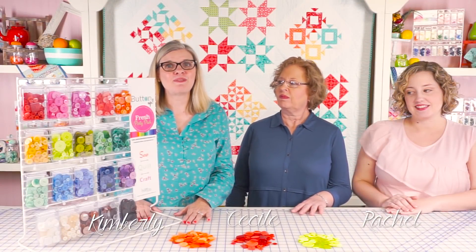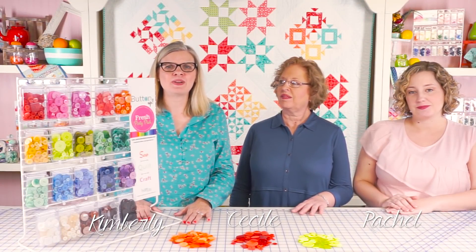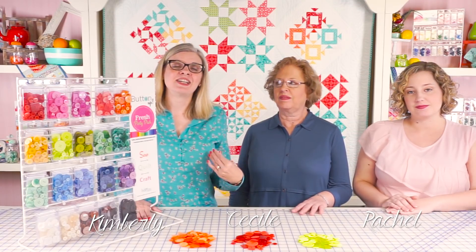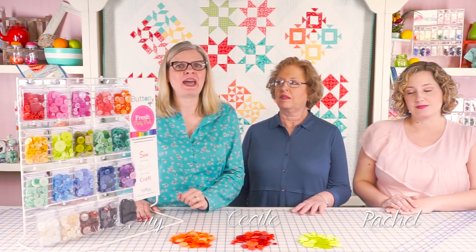Hey guys, it's Kimberly from the Fat Quarter Shop, and I've got mother and daughter team from Just Another Button Company, Cecile and Rachel, and they're gonna talk to us about their party packs.